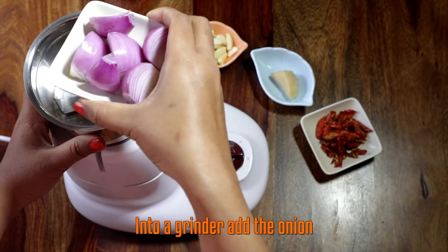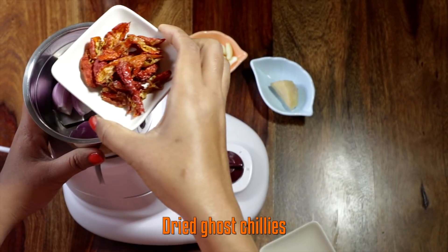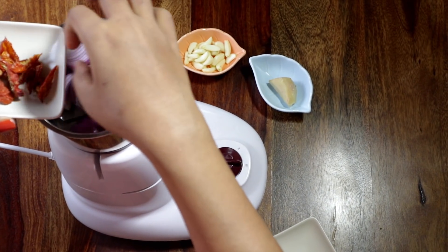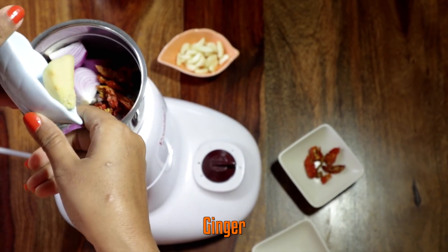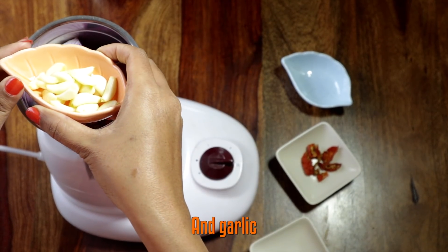Now let's start cooking. Make a paste of the onion, dried ghost chilies, ginger, and garlic, and keep aside.